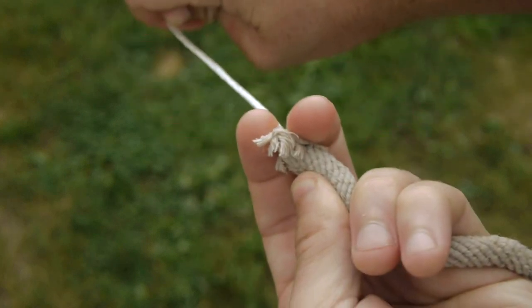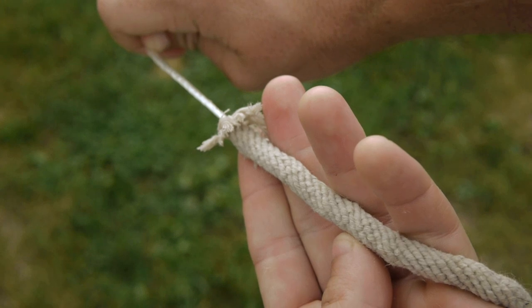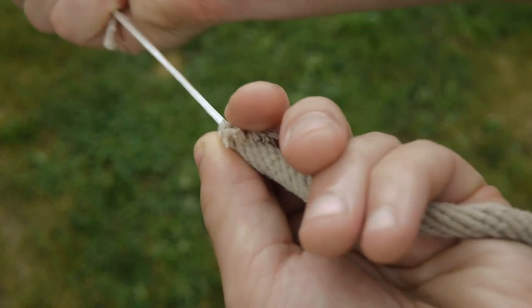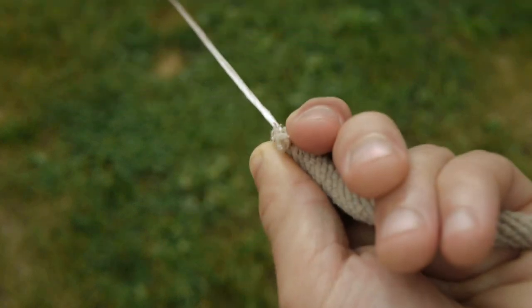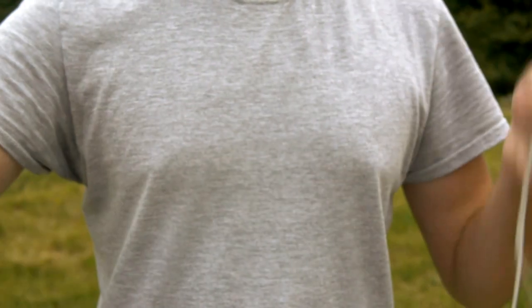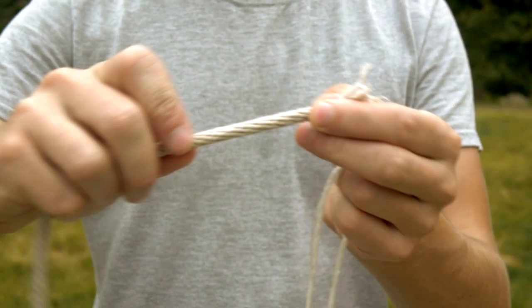Eventually the line will bunch up and you won't be able to move it any further. To fix the bind, the excess buildup is forced further down toward the other end, which will allow more of the core to be pulled out. Repeating these steps over and over will eventually allow the core to be removed entirely. The remaining cotton line, now hollow, is perfect for giant bubbles.